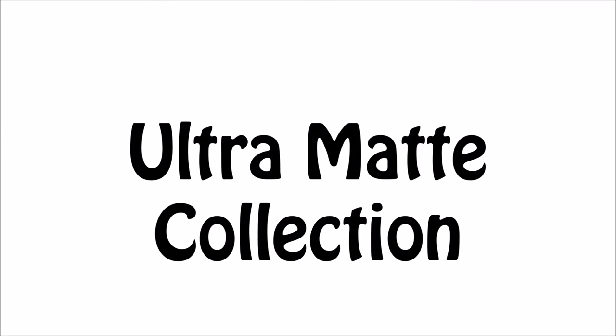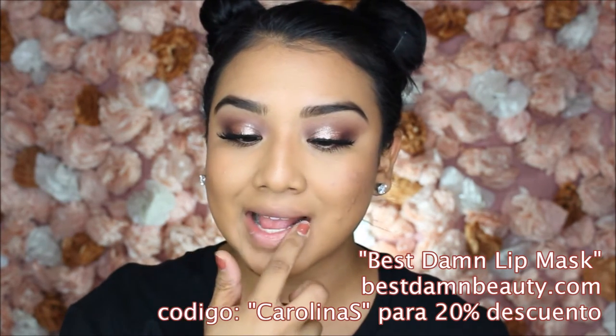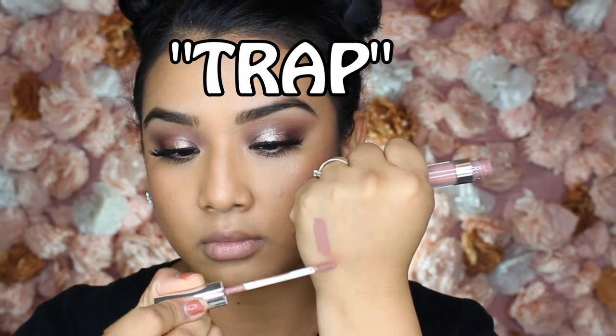We're going to start with the ultra matte collection. I'm putting on a little bit of my Best Damn Lip Mask because when these colors first launched, the formula was a lot more drying. Specifically Trap — it emphasizes the lines on your lips a lot more. Using a chapstick, or in my case the Best Damn Lip Mask, smooths it out so you don't see those emphasized cracked lines. Trap is a really pretty color, more on the cool side, but I still recommend it even for yellow or olive skin tones. You can manipulate it with a darker lip liner.